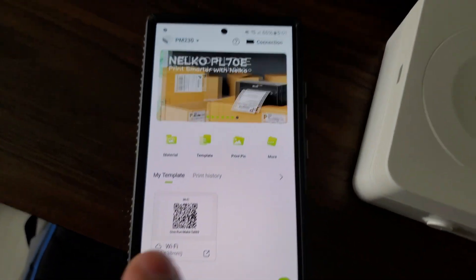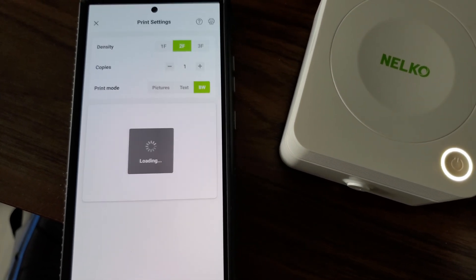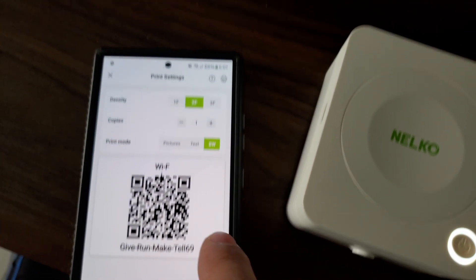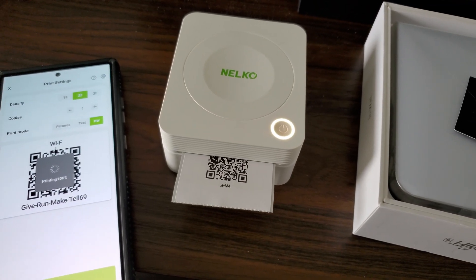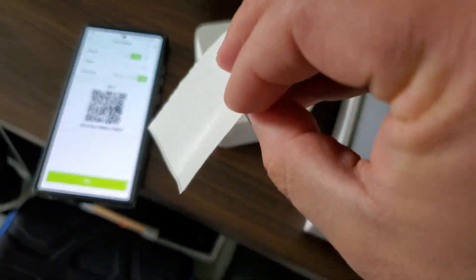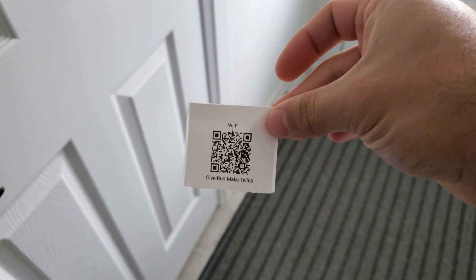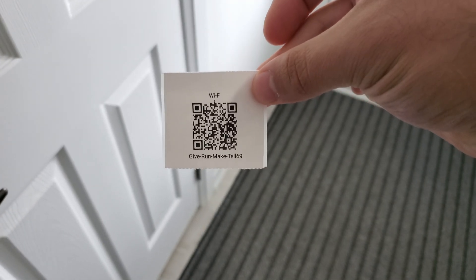So we got it connected. I actually have a template set up for the Wi-Fi, so we're going to go ahead and open that up, press print, and do one copy. It's going to go ahead and print that out on a thermal sticker. Now I just got to rip it off. And there we go. I can go ahead and leave this in the spare bedroom — because it is a sticker, I can stick it to the inside of a door or something like that. I could just give it to guests like this and they can scan it. It has the password underneath it as well. I misspelled Wi-Fi — I just put YF. Oopsies. But yeah, makes it really easy for them to connect.